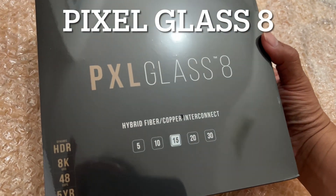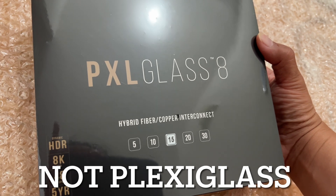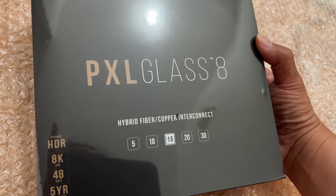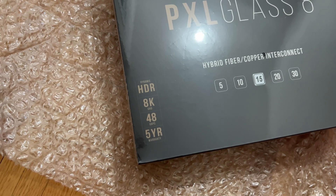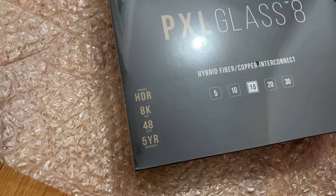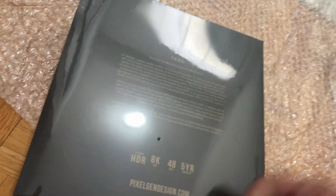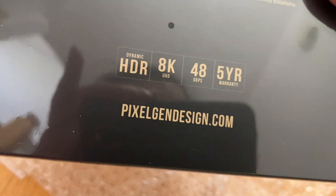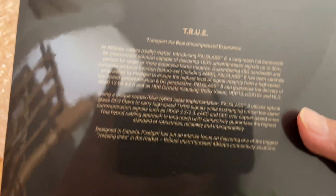PlexiGlas 8 — so this is an 8K HDR compatible hybrid fiber copper interconnect. It comes with a five-year warranty, passes through 48 gigabits, and again says 8K and HDR. Nice packaging, and of course this is from PixelGen Design, the brand that I always use — for the last five or six years. So let's open this up.